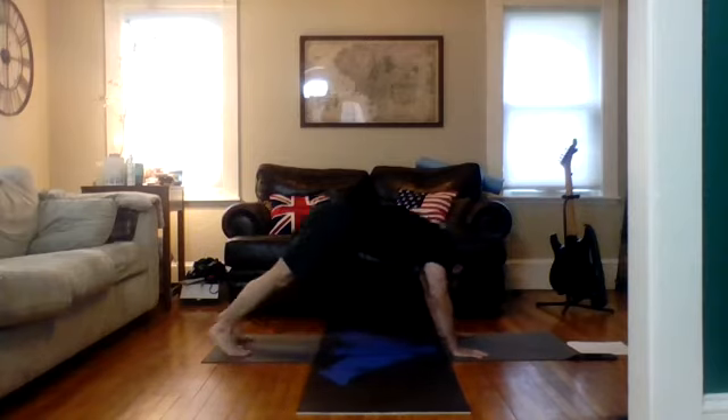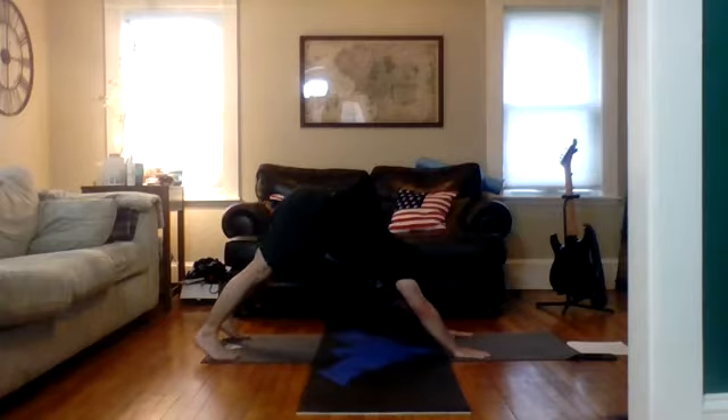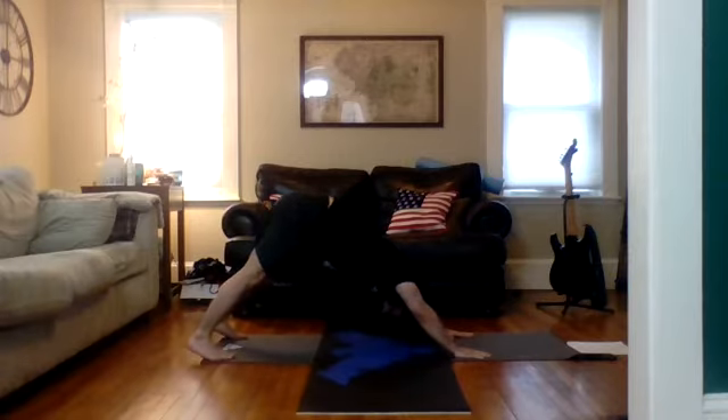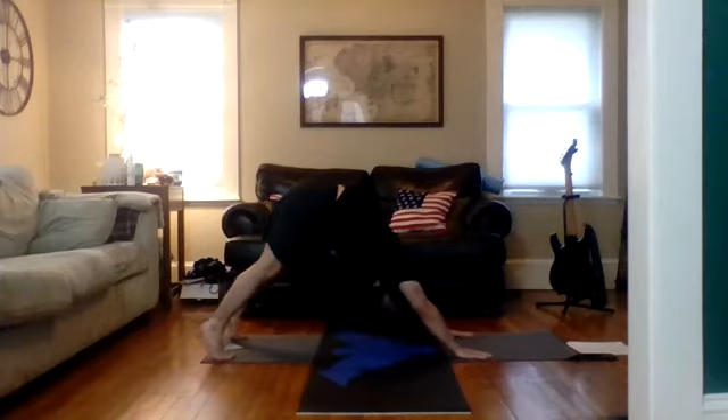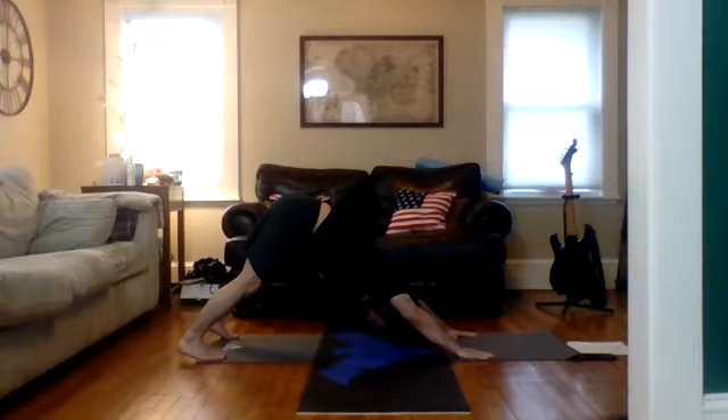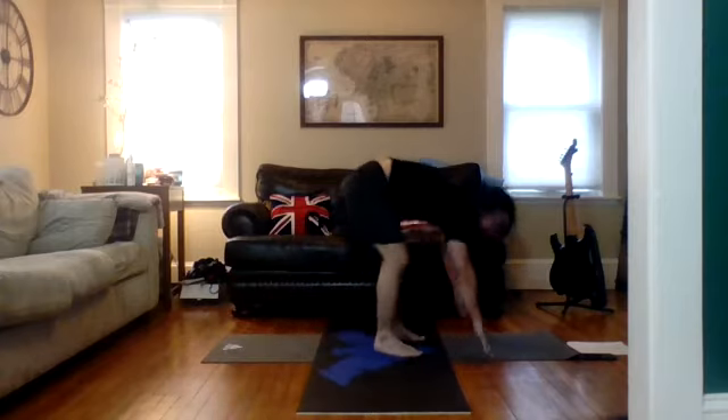Coming back into tabletop, tuck the toes under, coming to our first downward facing dog of the practice. Do what you need to warm up in the pose — wag your tail side to side, come up on your toes, grip the mat with your fingertips. This is definitely a strength pose, not just a resting pose. Zip up through the abdomen. Walk your feet to hands and hang in a forward fold of your choice.